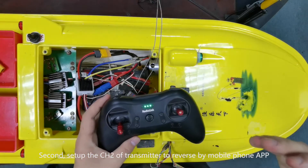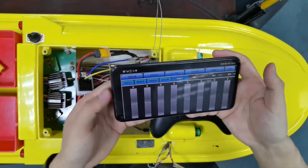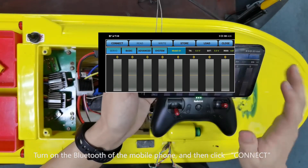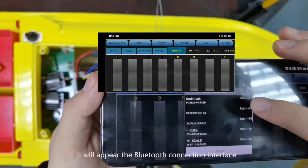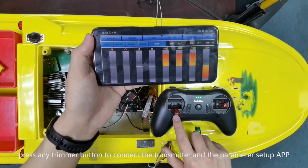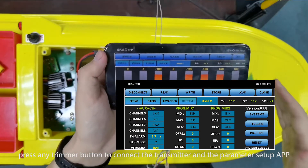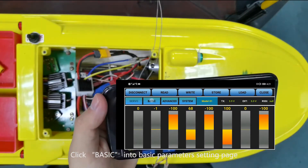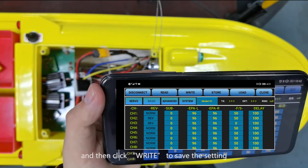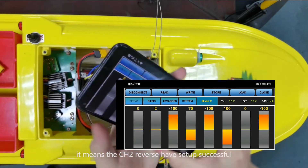Second, set up channel 2 of the transmitter to reverse using the mobile phone app. Turn on the Bluetooth of the mobile phone and click Connect. The Bluetooth connection interface will appear. Click RadioLink. When you hear the beep sounds, press any trimmer button to connect the transmitter and the parameter setup app. Click Basic to enter the basic parameters setting page, set up channel 2 from normal to reverse, then click Run to save the setting. When you hear the beep sounds, it means channel 2 reverse has been set up successfully.